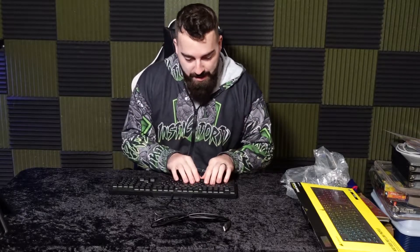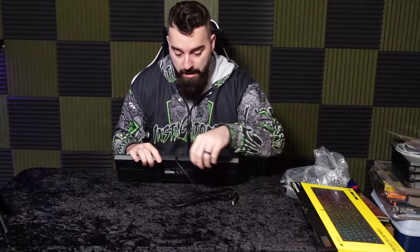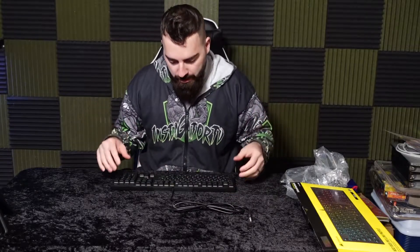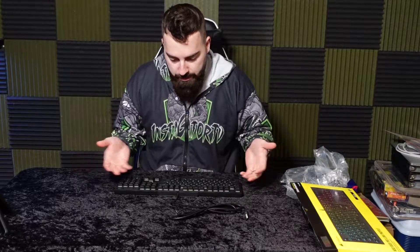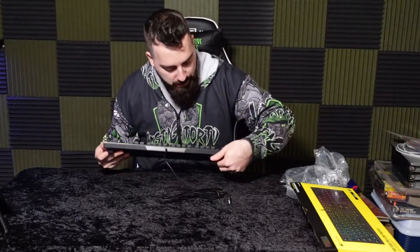It is RGB, so I'll be able to see all the cool lights. I know a lot of people got upset with the cord not being able to detach it, and I don't know why people get upset about that. This one you cannot detach, but I never had a keyboard where you detach the cord, so it doesn't bother me. It has the stands on the back, so we're going to go ahead and stand this up.